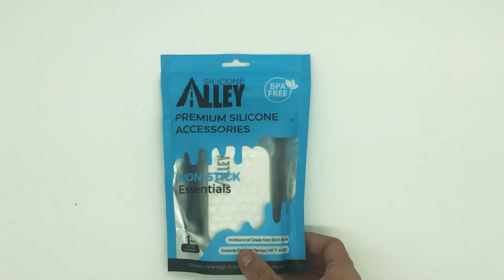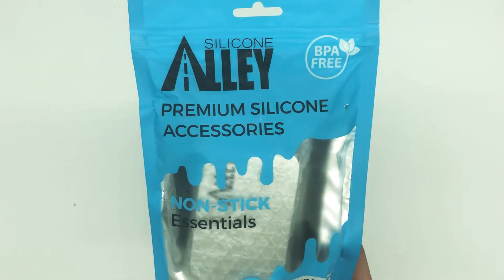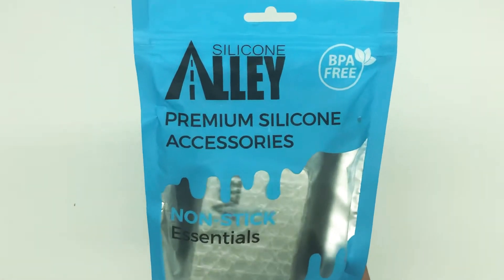What's going on YouTube, so I'm gonna do a little unboxing video of the silicone dab mat and little puck things from Silicone Alley.